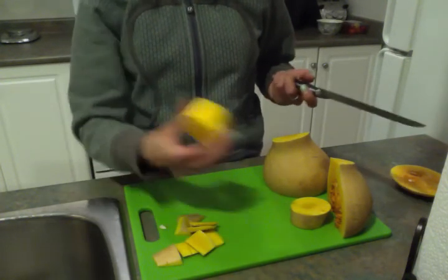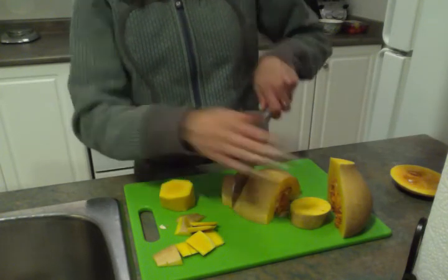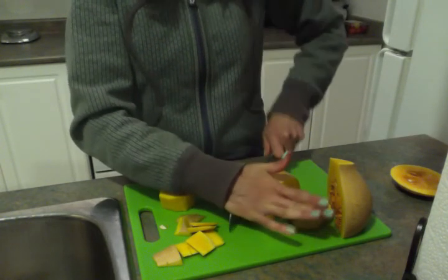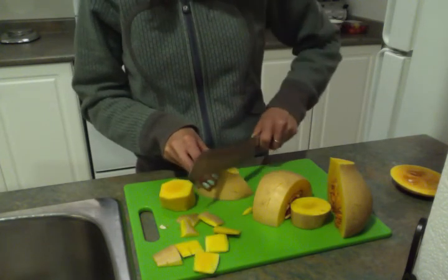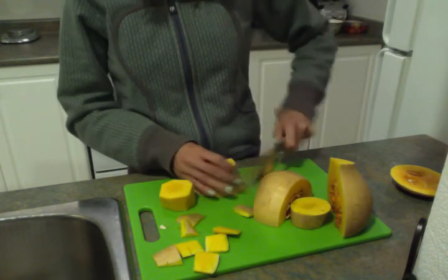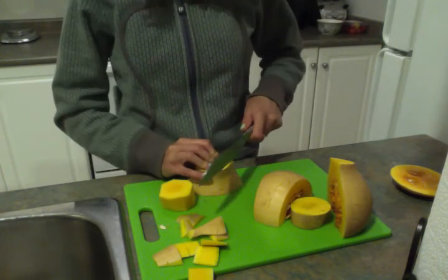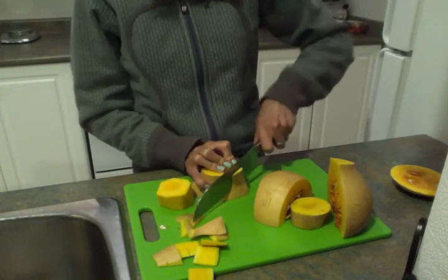And I just peel off the skins like that — just slice around and obviously get as much of the skin off and as little of the flesh off as possible. And that's how I cut my butternut squash.